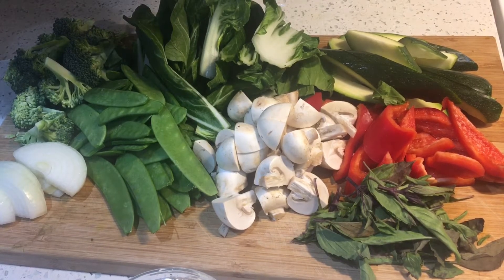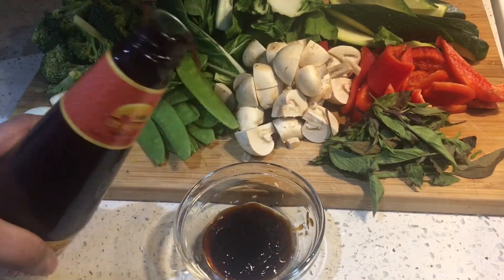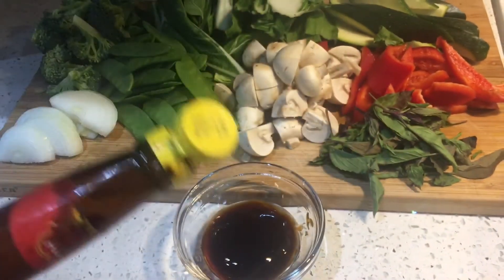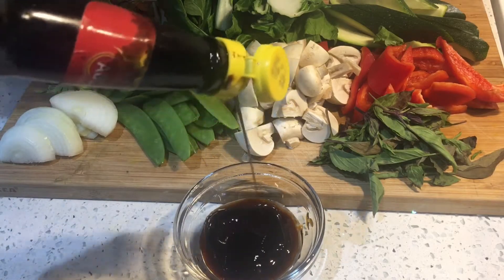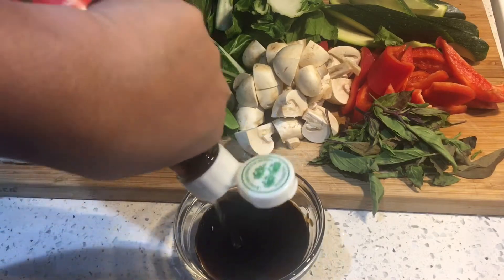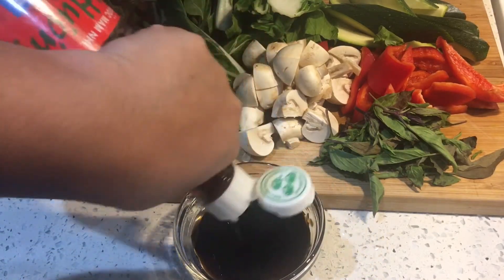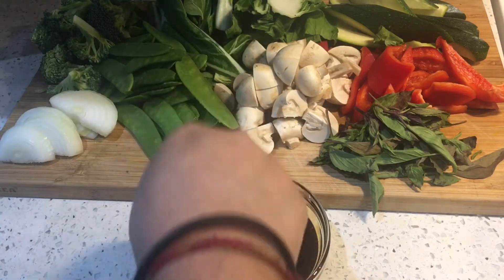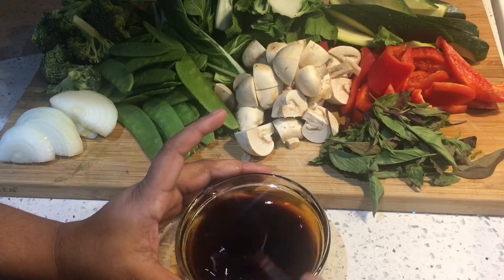We're going to go ahead now and mix our sauce. So in a bowl, we're going to combine our oyster sauce, sweet soy sauce, and fish sauce as well. All the ingredients will be listed in the description box below, so please don't forget to check it out. I'm also going to add some sugar, mix it and set it aside. I will not be using all of this sauce because I'm going to be making something else as well that consists of the same sauce.